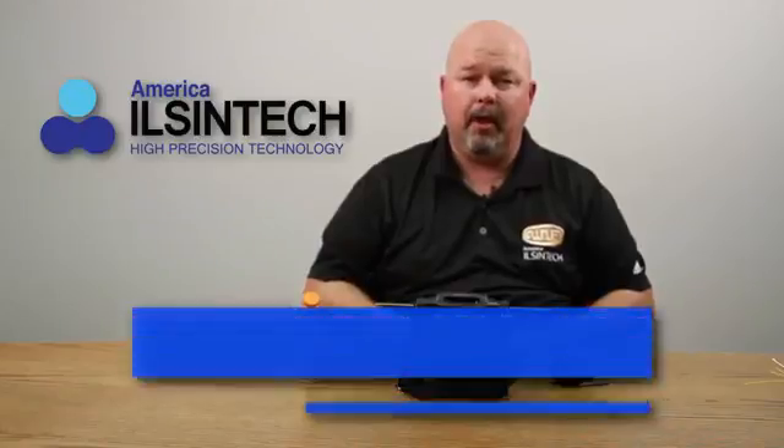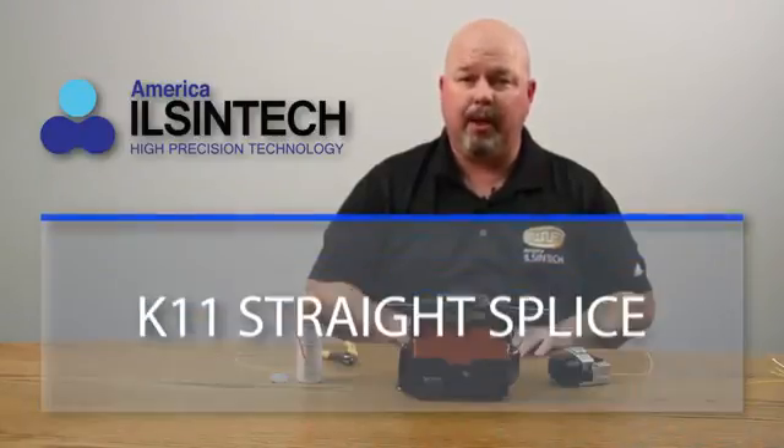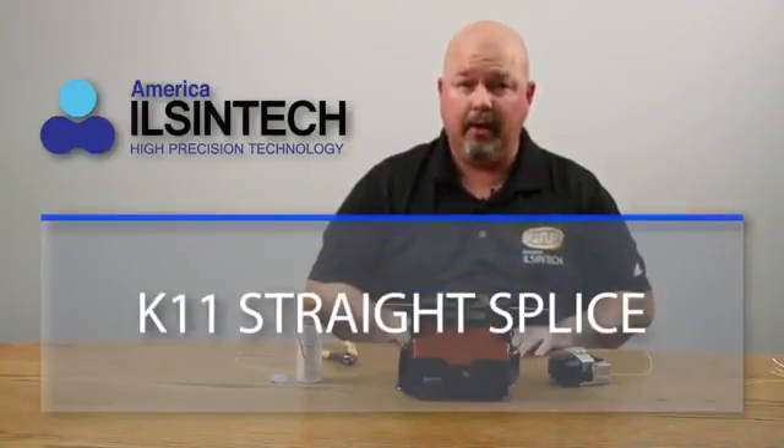Hello. In this video, I will be demonstrating how to perform a straight splice on the K11 core alignment fusion splicer.